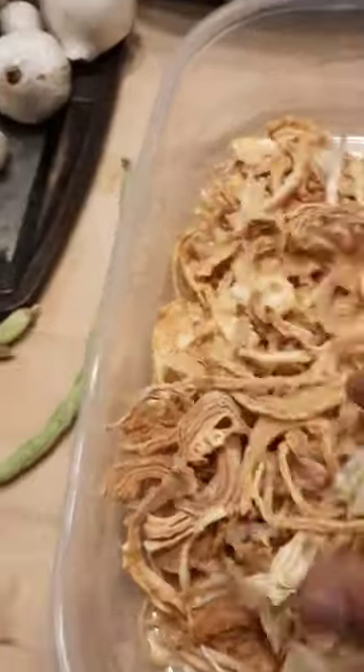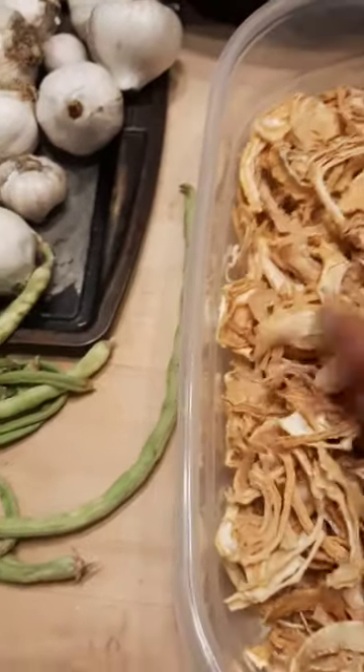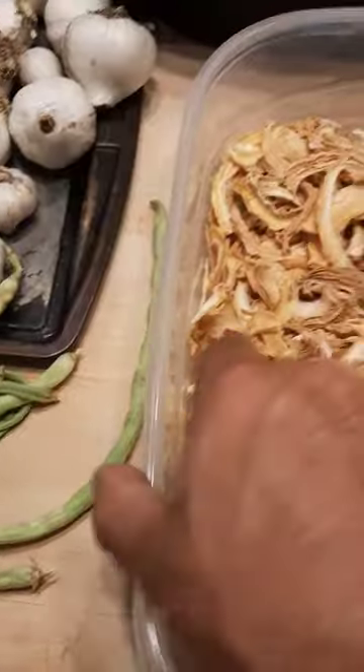You can see here, these are all nice and dry. So we can put them in jars and store them away. That way we don't have to worry about the onions going bad and we always have onions to cook with.